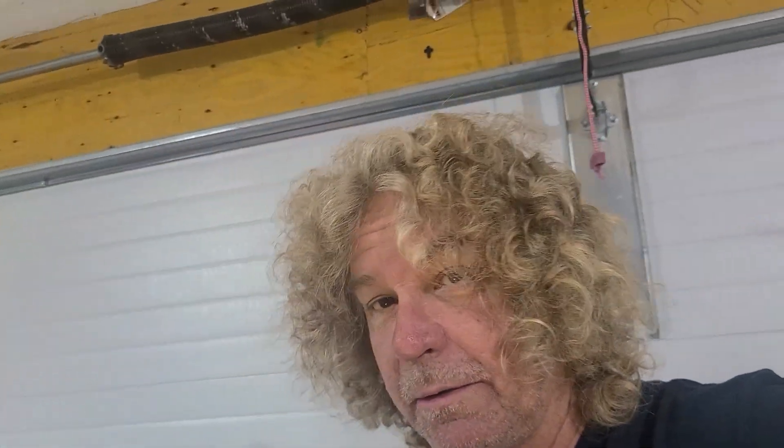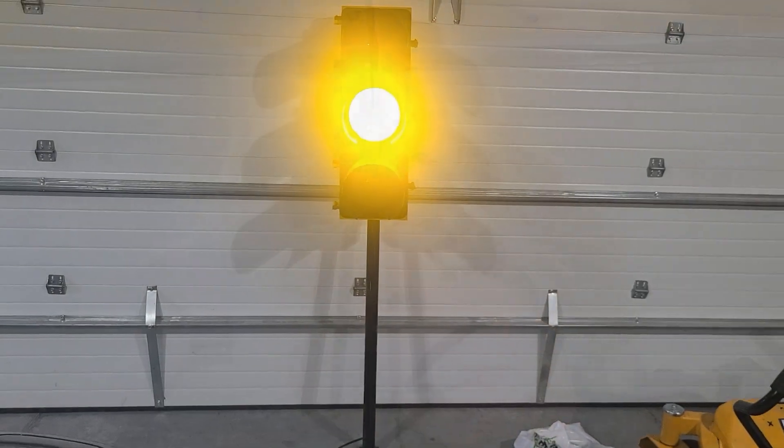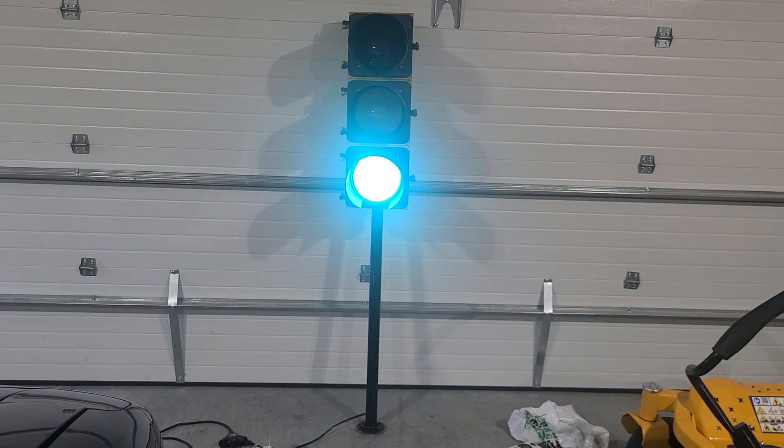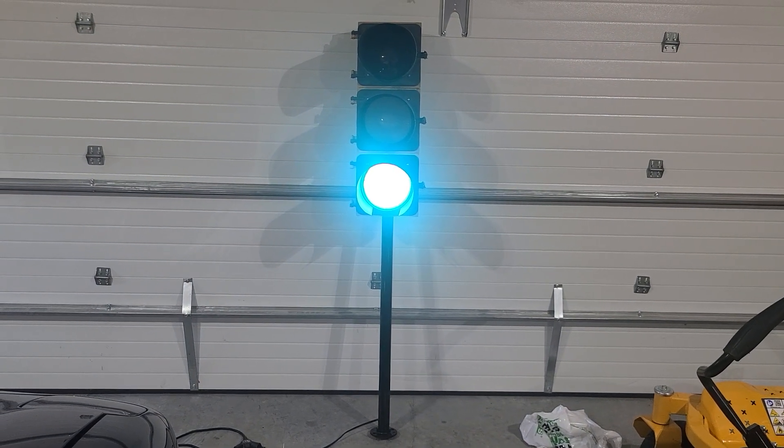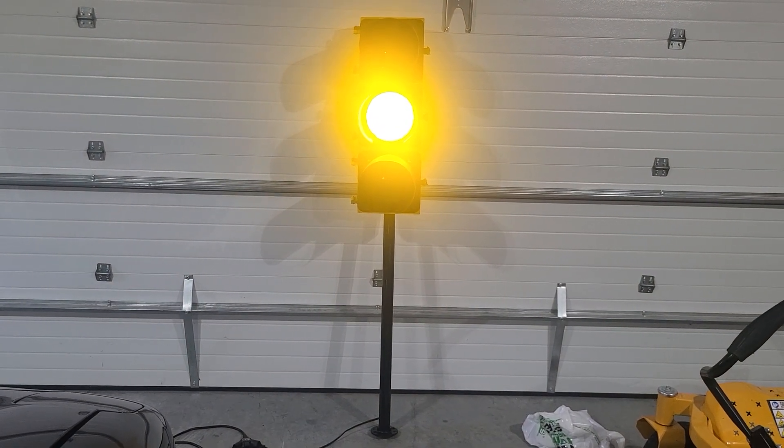I'm thinking about getting an old mag wheel — those aluminum ones, they got a 5-spoke kind of thing — and putting that on for the base. I think that'd be kind of cool. Here's what it's going to look like when it's standing up. Isn't that going to be cool?